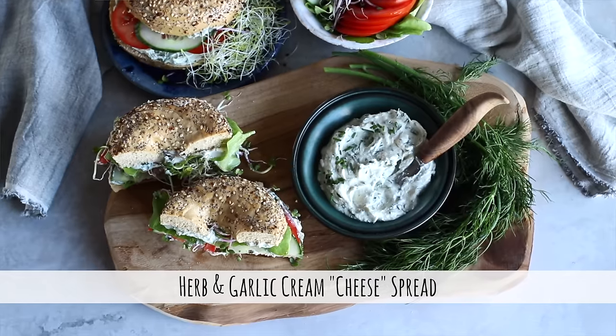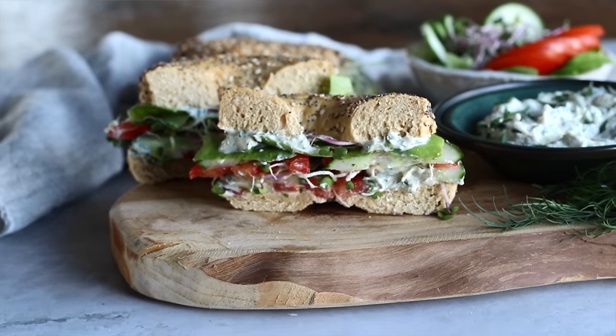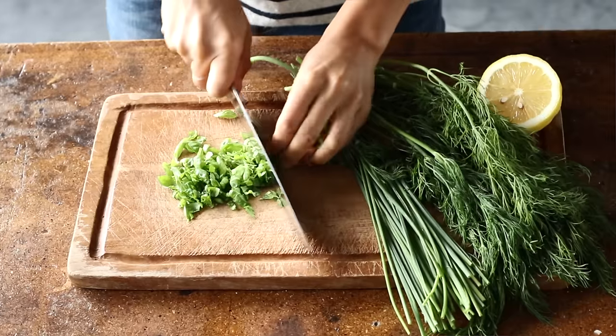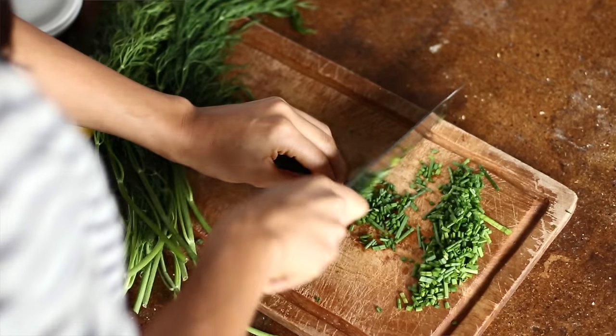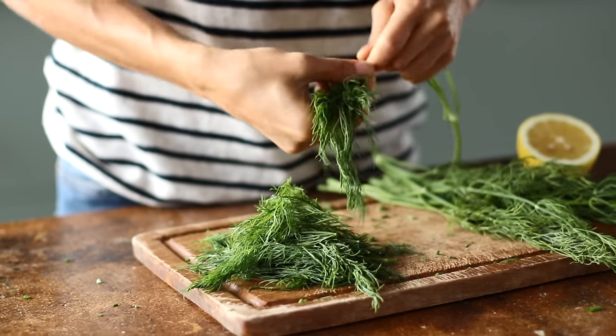This next breakfast I can't rave about enough. It's kind of like a vegan cream cheese, which can be enjoyed for breakfast but also for lunch. We're going to start by peeling three cloves of garlic and coarsely chopping some herbs: about three tablespoons of fresh basil, a third of a cup of fresh chives and a third of a cup of fresh dill. I would definitely not omit any of these herbs — they're really necessary for the bold flavors in this recipe.